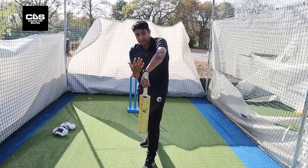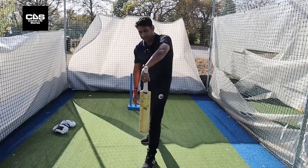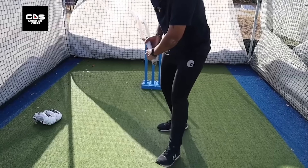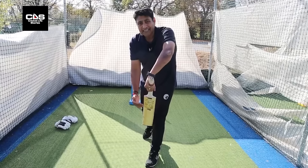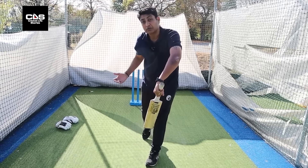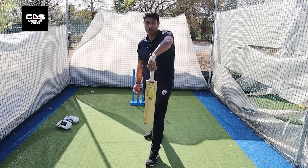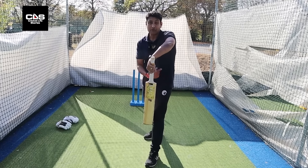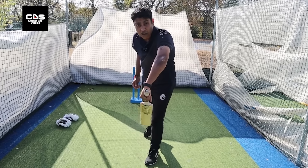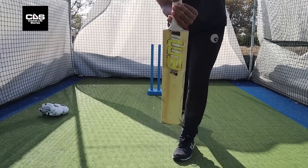The moment my body weight is back and my bat face is a lot straighter, chances are they will carry. So the idea is to get on top of the ball, keeping my bat angle as acute as possible, so that even though you don't hit it out of the middle, they don't carry.